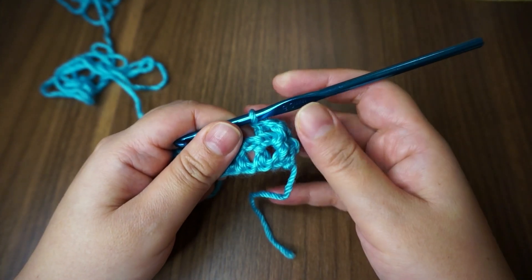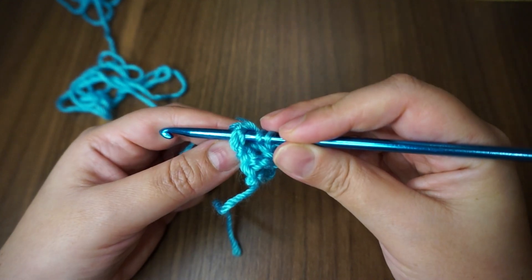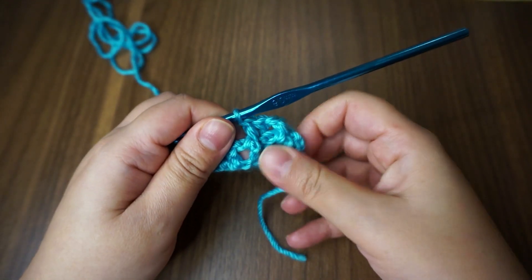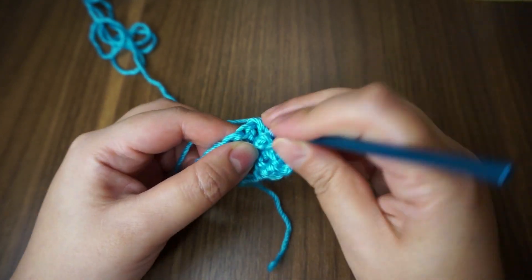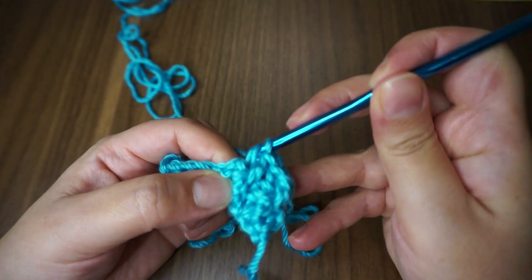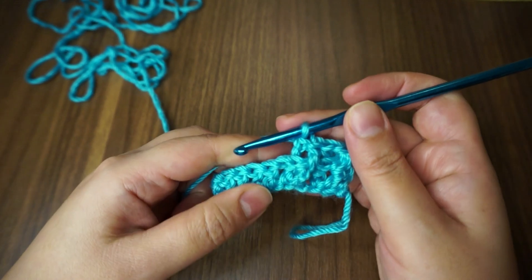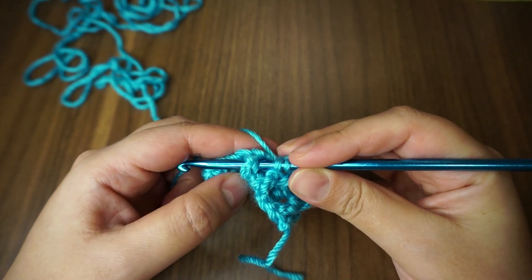This is the back post. Front post again — on to the next one, my hook is behind the double crochet, working my next double crochet. Now a back post: yarn over, my hook is in front of that double crochet, working my next double crochet. Again front, yarn over — again front, yarn over, so the stitch is in front.